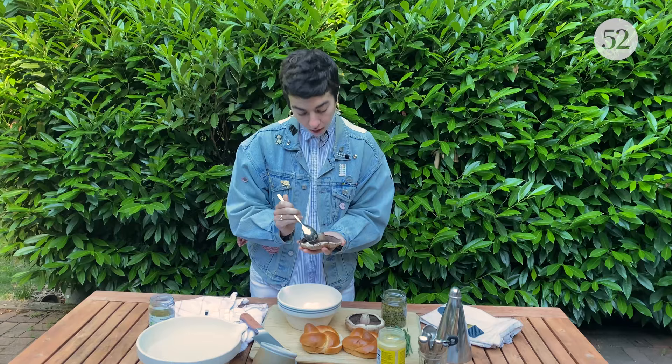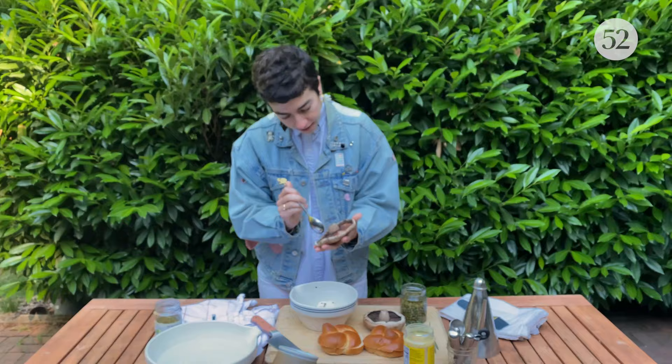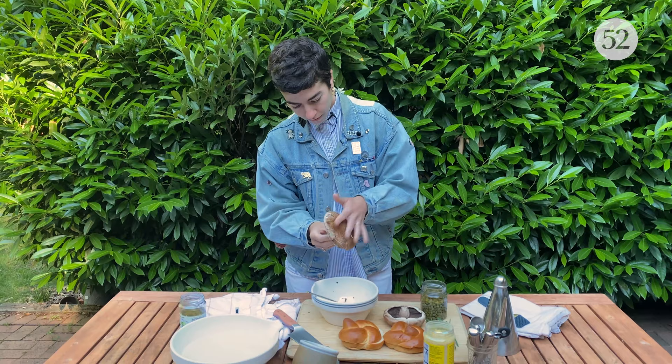So our first step in the grilled portabellas is scraping out the gills. I'm just using a regular soup spoon and lightly pulling them off. I like to get the majority of them because when you marinate and grill portabellas, if the gills are still hanging out, they can get a little bit mushy, muddy — not the most appetizing thing in the world. So I've gotten a majority of them. That's good.